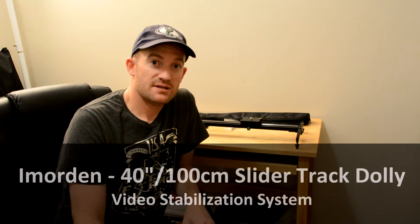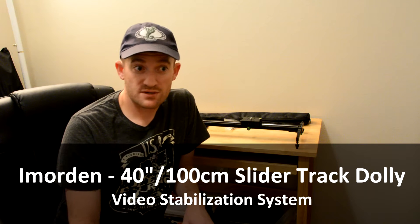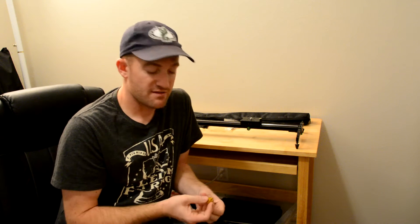Hey guys, today we're going to be reviewing the Imorden Dolly Track Slider for DSLR cameras, camcorders, your GoPro, or really any other camera you have that has an attachment on the bottom that will fit one of these little screws. Point and shoots — most of them have them as well.